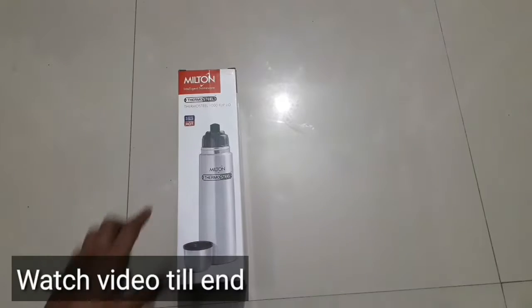Hello friends, welcome to Swamp Tech. Today I am going to show you a video about Wilton's Thermo Steel bottle, which is 1L. Let's open it in this video and show you.